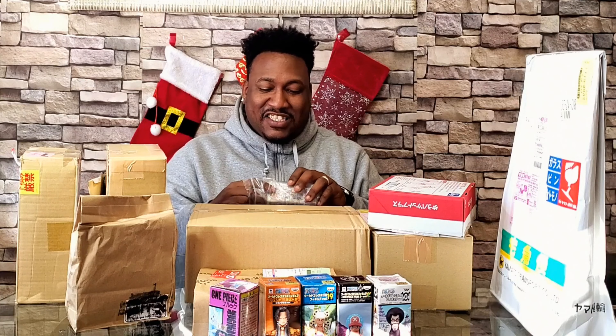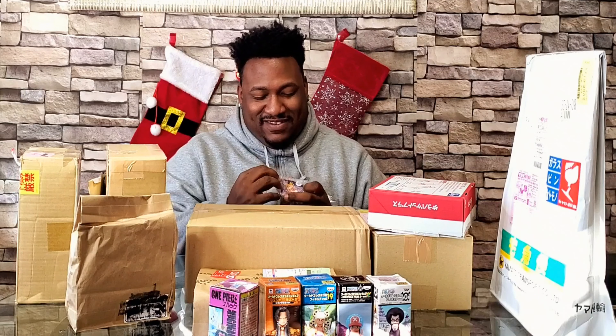They're probably like why is he ordering so many WCFs? I don't collect them — I use them to kit bash, but some of them are rare. We make figures out here! I forgot I ordered him. It's Kuwabara from Yu Yu Hakusho. You guys saw the Yusuke Urameshi kit bash I made, and I saw Kurama up there, so I was like, you can't have one without the other — that's like having Goku without Vegeta. You gotta have them both.